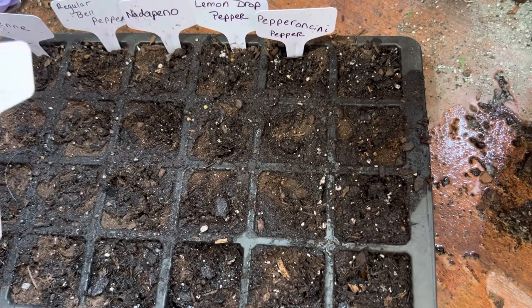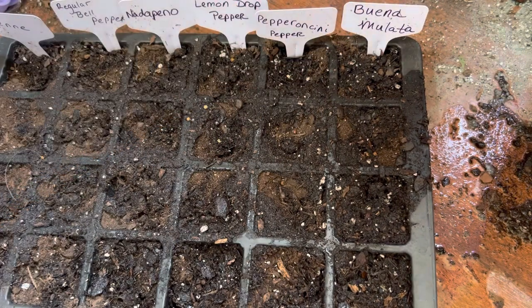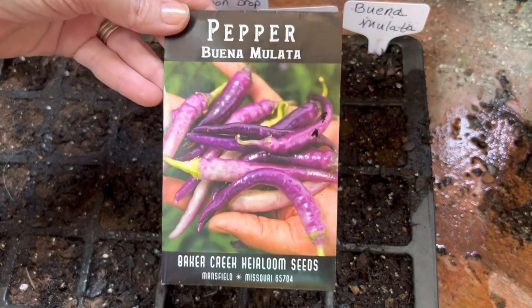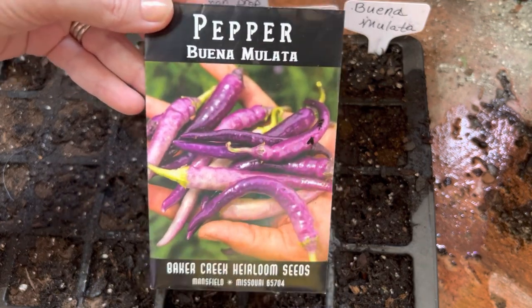The last pepper I'm going to start are the Puna Mulatto. I have not grown these before, but they're a purple pepper. I got these from Baker's Creek and I just thought they were really pretty, so I wanted to go ahead and try those.